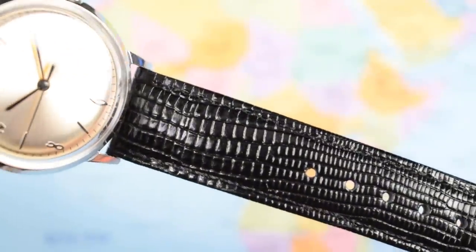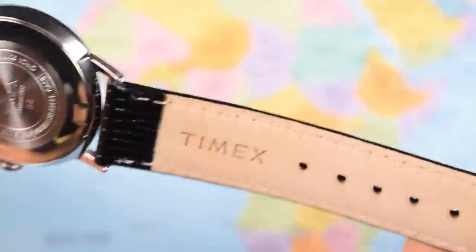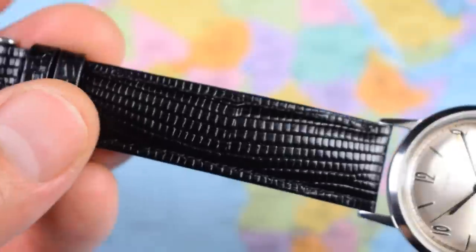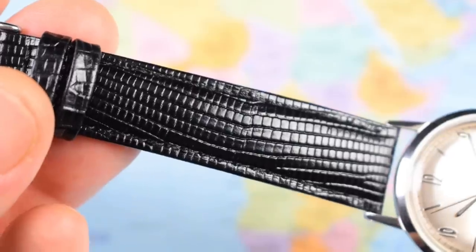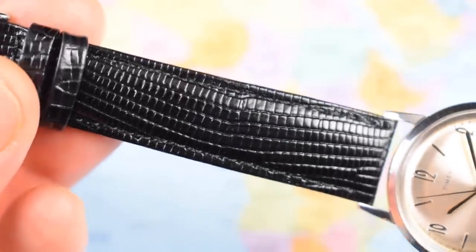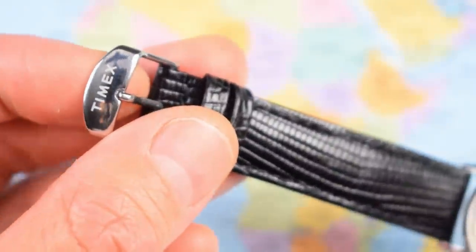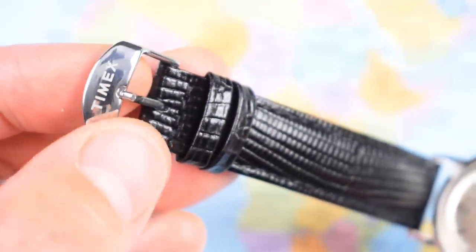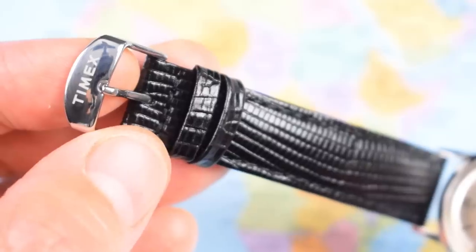This is a box fresh watch so the strap is still pretty stiff. Lizard leather has never really been my cup of tea — there's a bit of retro appeal to it, but I'd be swapping that out for something else. At least they have branded the buckle and tang, and with drilled lugs you can swap it over to a different strap.